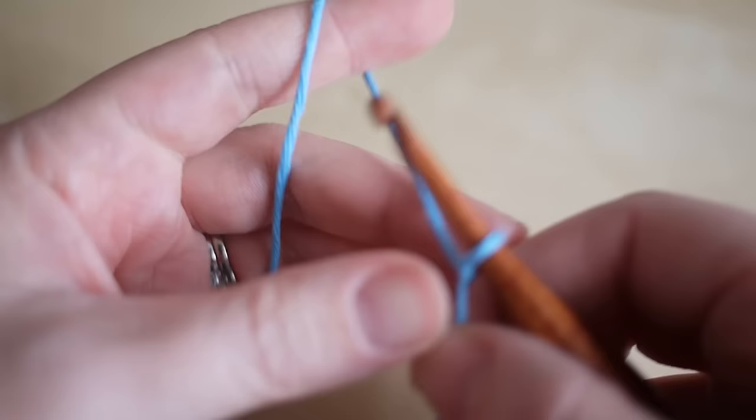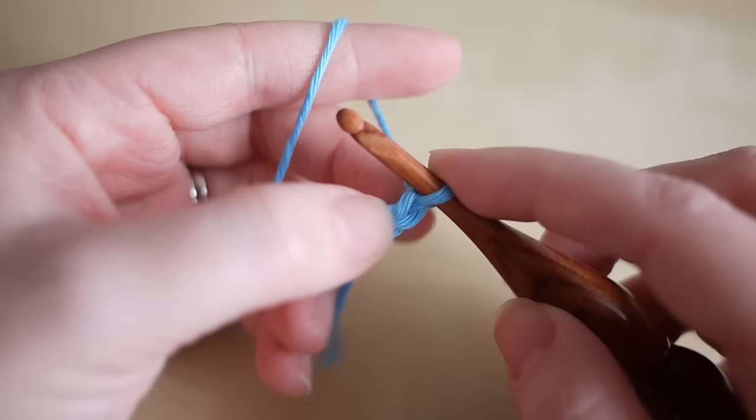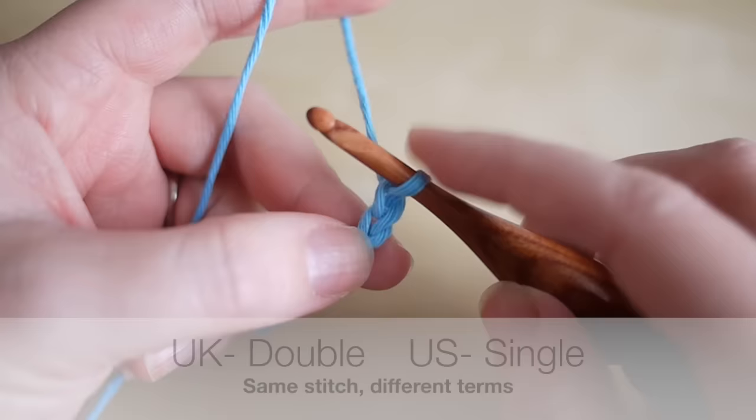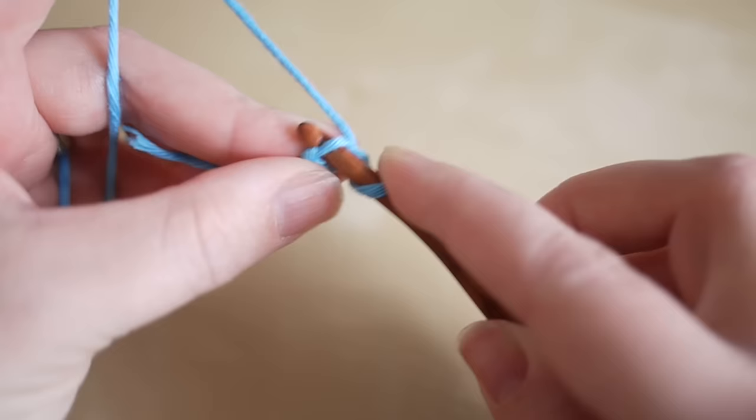To begin your project you want to make a slipknot and start off by chaining two. You can use a magic circle if you want to — I just prefer this method. Chain two: one and two. We're then going to do eight double crochets into the second chain from the hook — not this one, the very first chain. When I say double crochet, please remember I'm talking in UK terms; in the US this is known as single crochet.